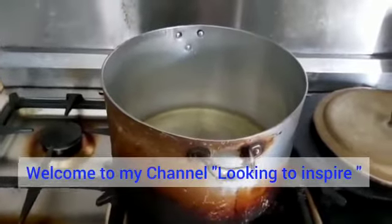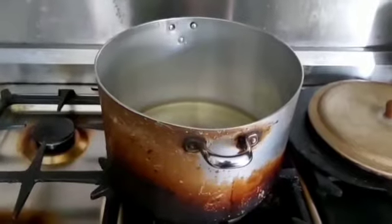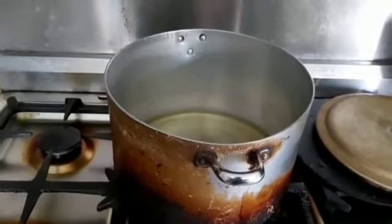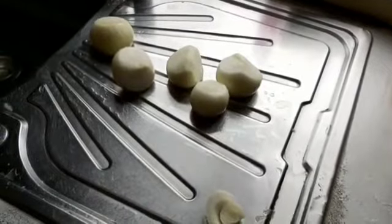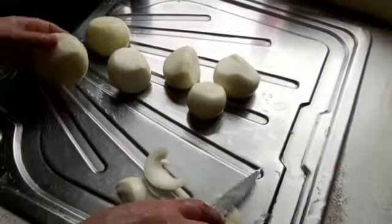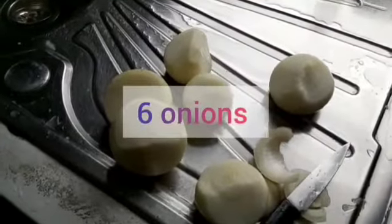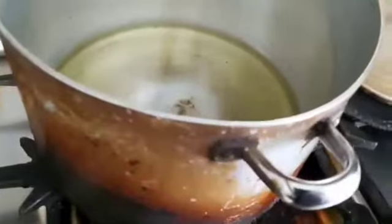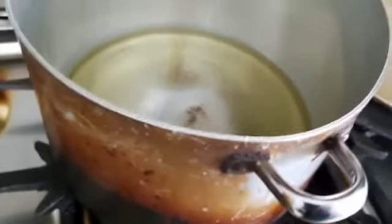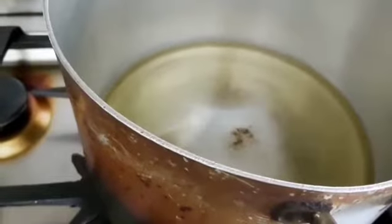Welcome to my YouTube channel. Looking to inspire, today I will be cooking chicken rice. First of all, I will need six onions, which I will have to cut into very small pieces. We'll put them in the pan — as you can see, I've already put oil in the pan.